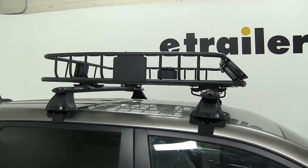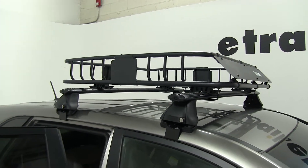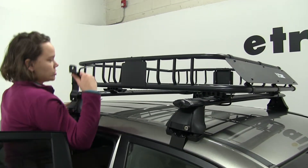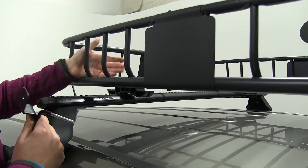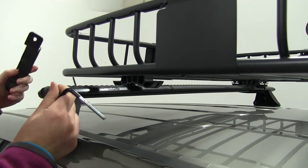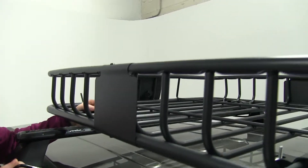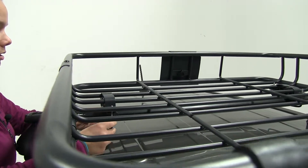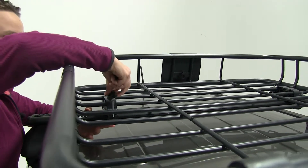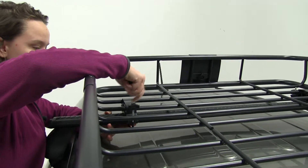We already have three of our four mounts secured down. We've got our spacer here at our back mount, and we're just going to show you how we secure it the rest of the way. A great thing about these spacers is that they can move between any of the bars to accommodate different crossbar spreads. We're going to place our metal bracket over the top, take our U-bolt and place it underneath the bottom, and take our two wing nuts and start to tighten this down.